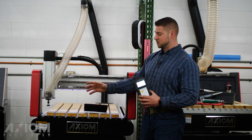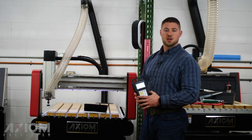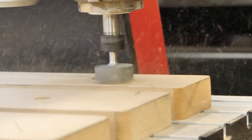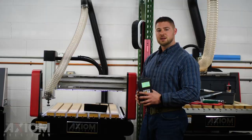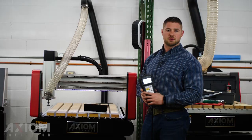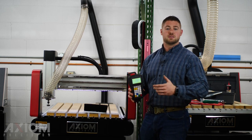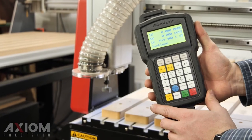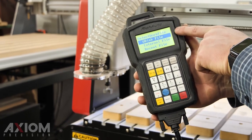Now we're actually ready to run our file. We've set our origins for X and Y, set our Z0, bit is chucked in ready to go, and we've set our spindle RPM. To access the internal memory, we're going to press the run/pause/delete button on the controller. Tap it once and you'll see an option for U-disk or internal. We're going to be running from internal memory, so scroll down, highlight internal, and press OK. You'll notice the only file stored in internal memory is the spoilboard servicing file. This number — an 8 — indicates we have an AR8. If we had an AR6 it would read 6, an AR4 would read 4 — that's just your bed size.